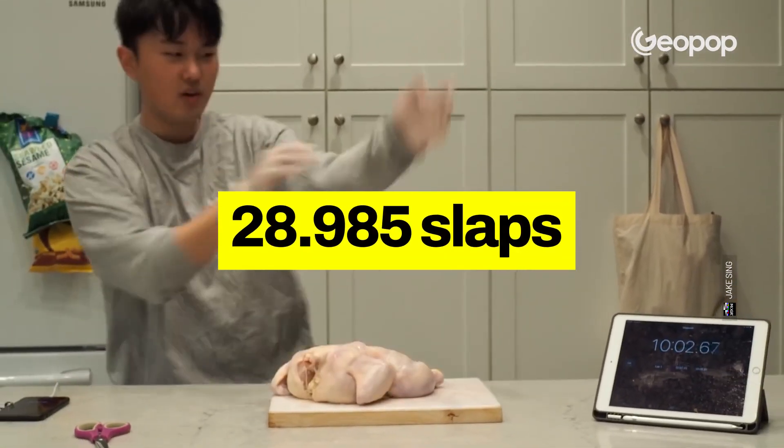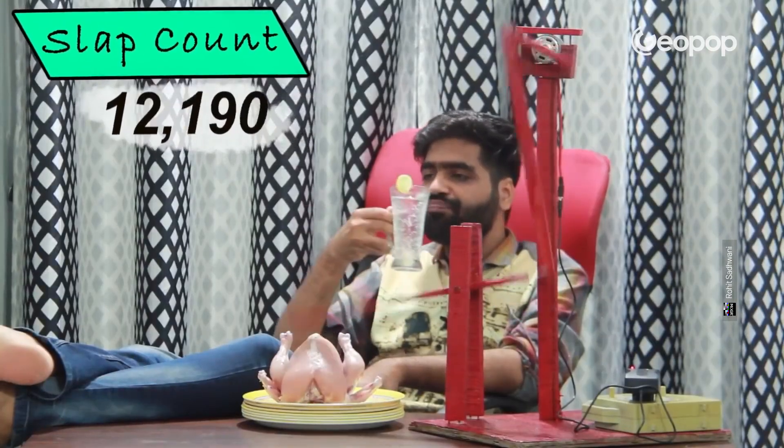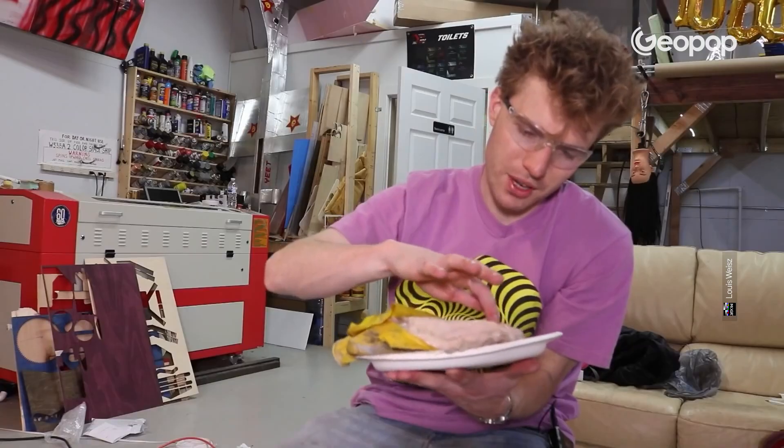Obviously, once the number had been calculated, people started trying. Loads of people worldwide began filming themselves attempting to slap-cook chicken — this guy's from the U.S., this one's from India, there's even one from Japan, and then there's me here in Italy. All over the world, people started slapping their chickens. The only one who succeeded, however, was the guy in America.